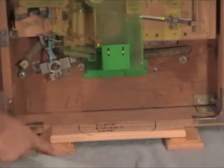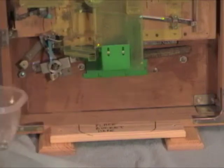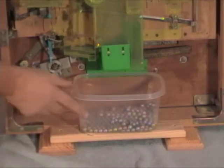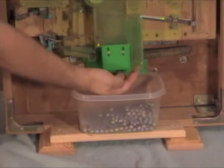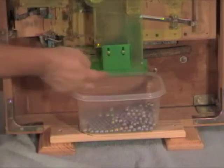Here you can see those two support boards with a cross board going across, so I can place a bucket to catch the balls. The balls will come out of here and also out of here, so you've got to make sure the bucket is centered.